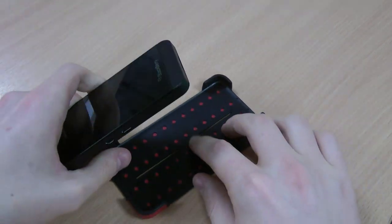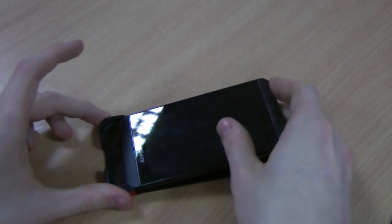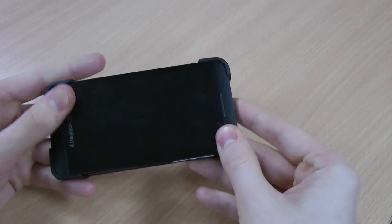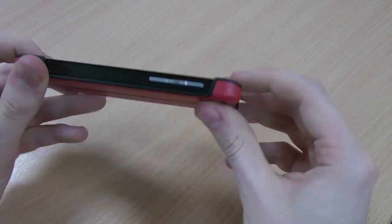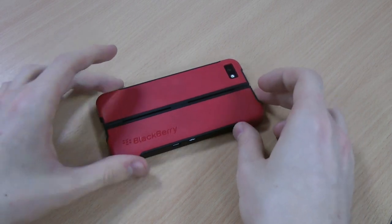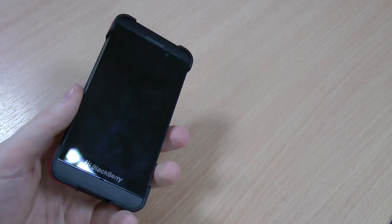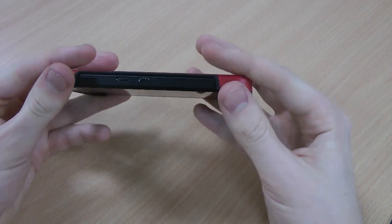First of all I'll show you the fit with the Z10. Inside here you've got rubberised interior and rubberised corners as well. Your Z10 goes in really easily and it fits in no problem at all. You've got corner protection with a lip, so if it drops face down it's going to keep your screen well protected. The case actually comes with a screen protector in the box as well, so you can get pretty much full body coverage.